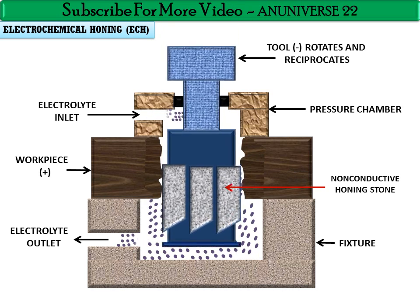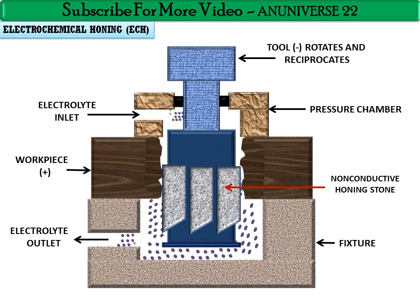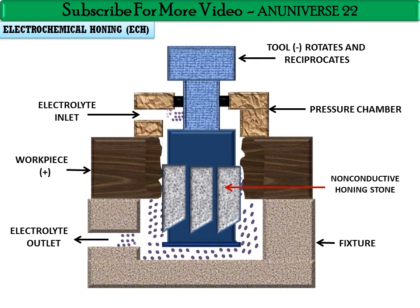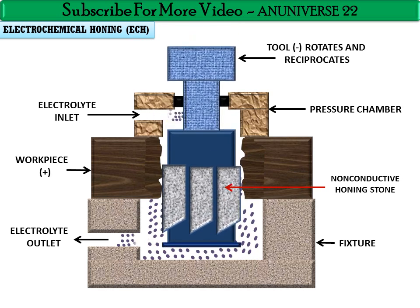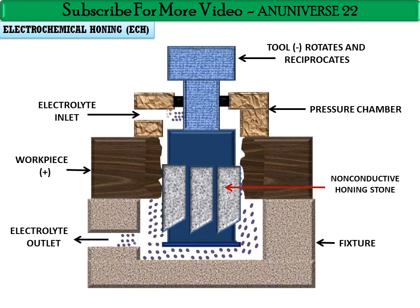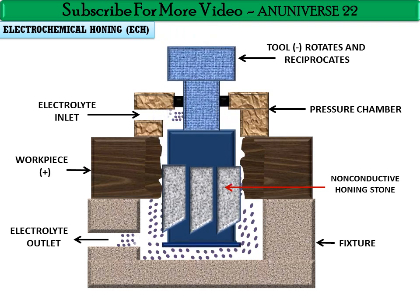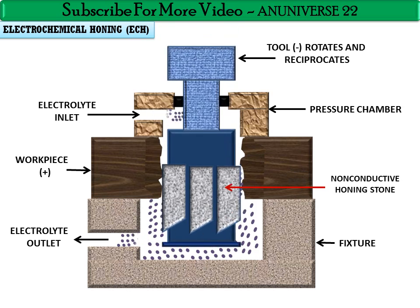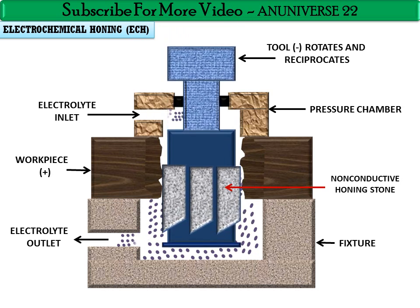One important point: when improper electrolyte distribution is used in the machining gap, it may lead to geometrical errors in the produced bore. The electrolyte used in this process provides electrons through ionization, acts as a coolant, and flushes away the chips sheared off by abrasion and the metal sludge resulting from ECD action.